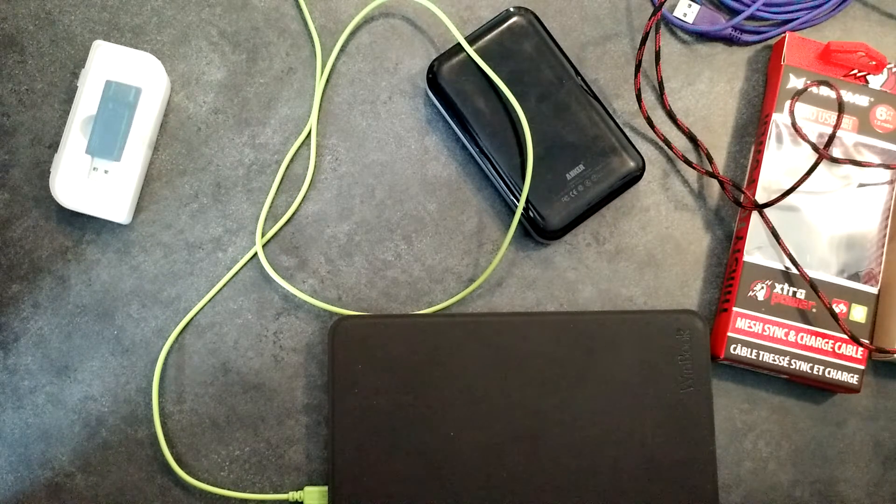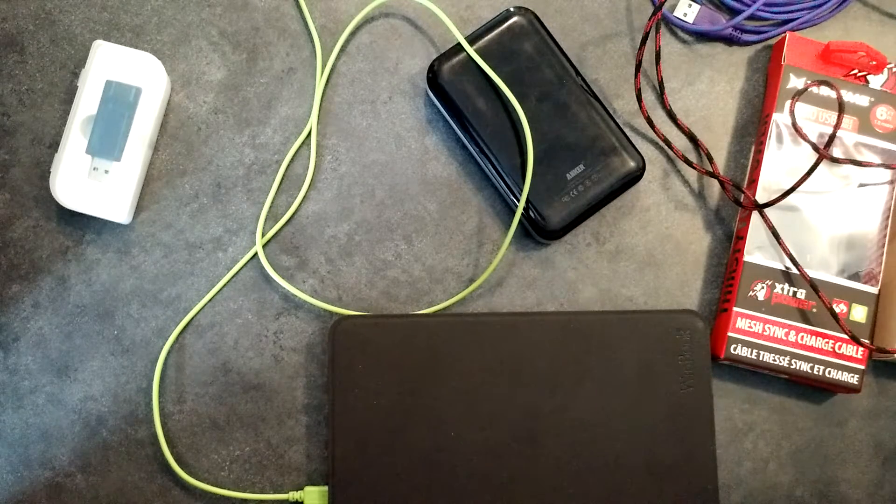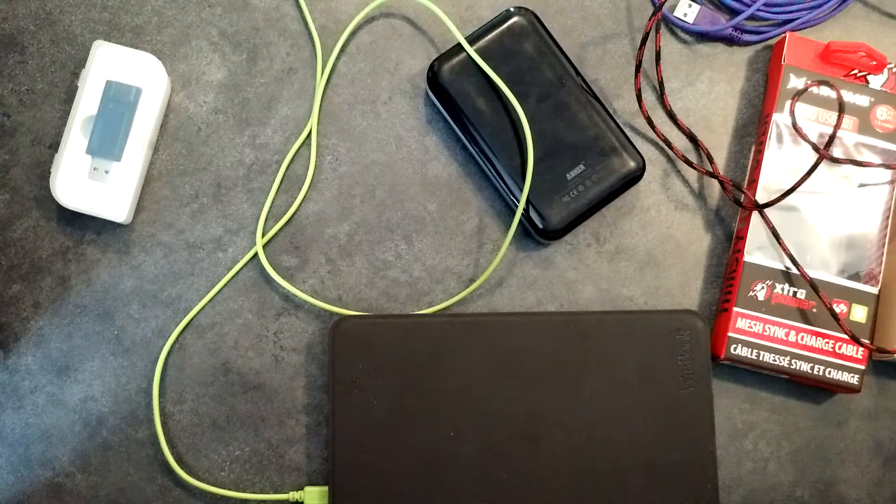It used to be that a USB port was 500 milliamps — half an amp — and everything charged on that. As the industry changed, phones started demanding more and more, and today some devices can pull 2.4 amps and more on a USB-style charge cable. Some of the manufacturers, specifically the cheaper ones, have not changed their design, so today you could be charging on a cable that just can't handle the charge. Let's do a little testing and see what we can come up with.